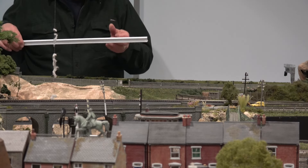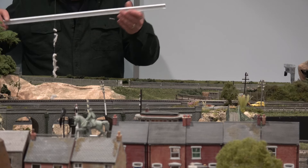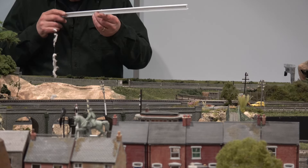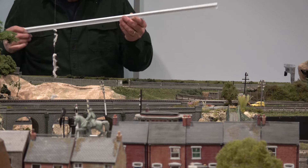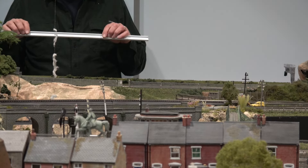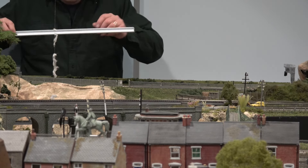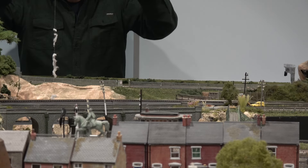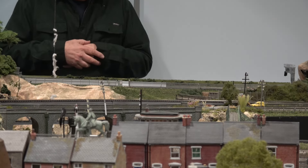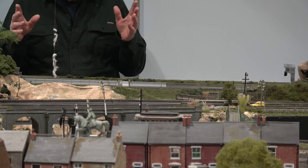I fabricated this I-beam out of styrene. I had some leftovers from building the container crane over here, and I was wondering what I would ever do with them. As it turns out, it's going to be perfect. This is an I-beam, and I welded this together. I think it will work great. I'm excited — this is going to be grand.